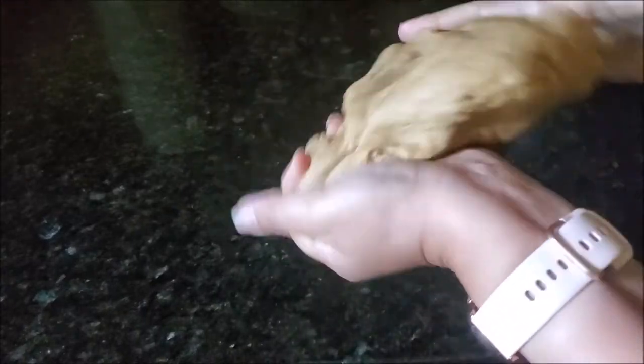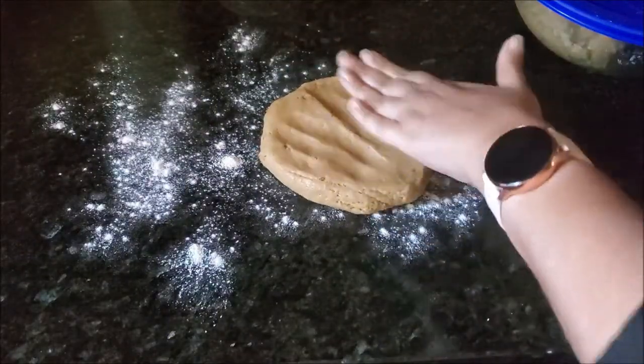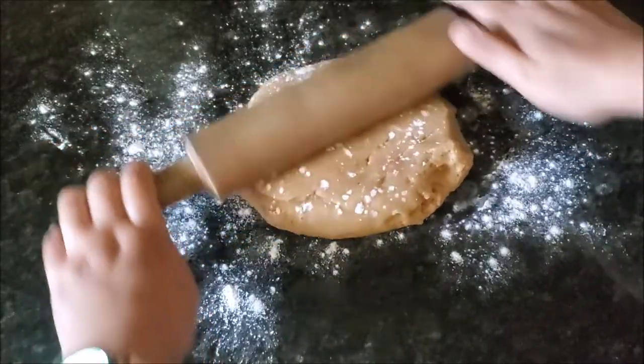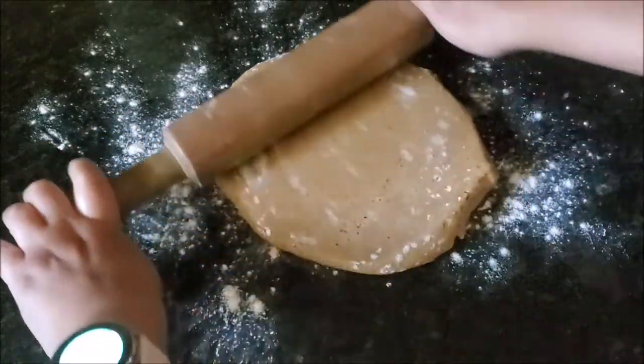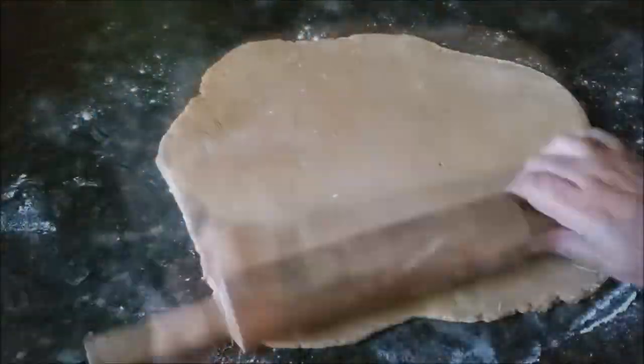Take one portion of dough and knead it lightly. Flour your working surface, place the dough on top, add plenty of flour on top of it and on your rolling pin as well, then roll the dough until it's half an inch thick.